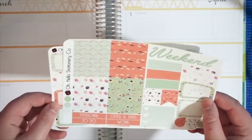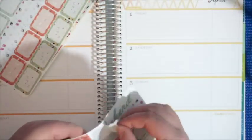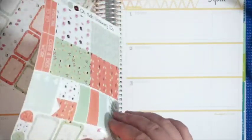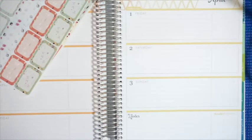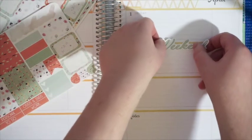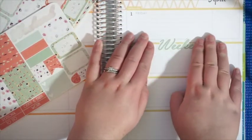The first thing I'm going to do is put down my weekend banner. If I can do it without ripping the sticker, because we all know how that can be. This one is just not cooperating — it kind of ripped a little, but that's okay. We're going to make it work and put that right here. So there's my weekend banner.